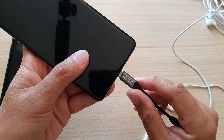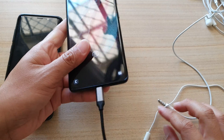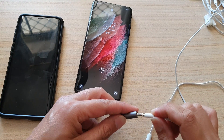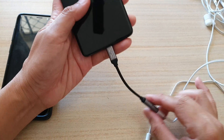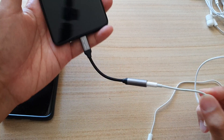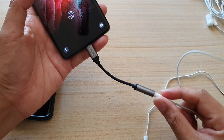All you have to do is plug it into your USB-C port like so, and then plug your headphone or earphone into the adapter. That way you'll still be able to use your old earphones, earbuds, or headphones.